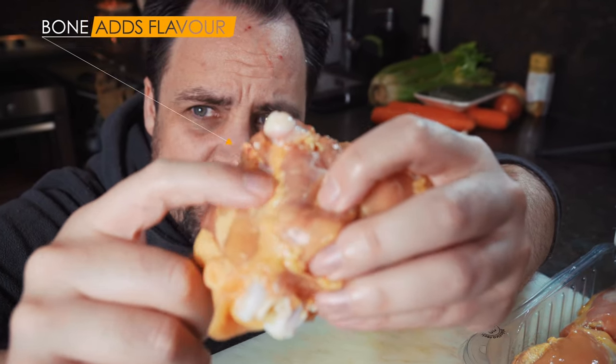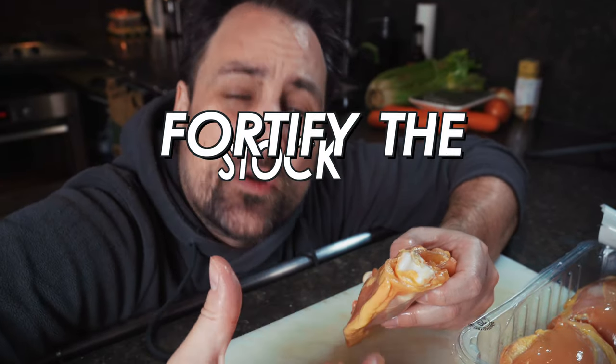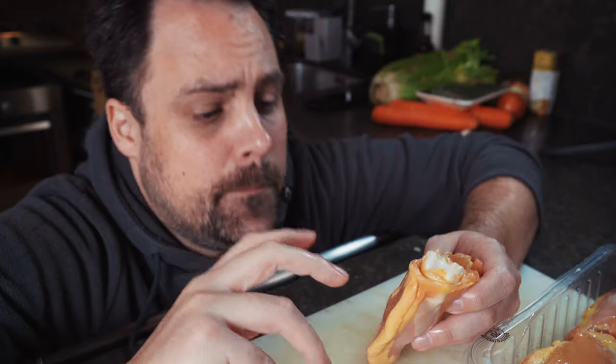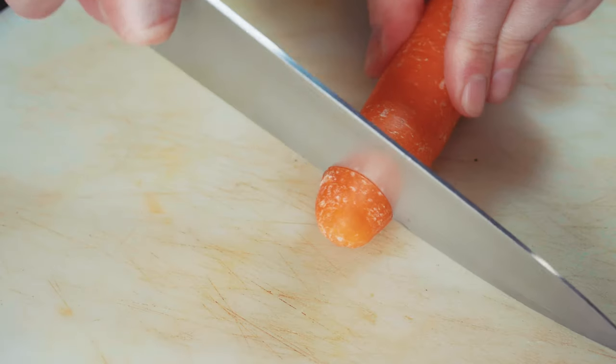I also have bone-in chicken thighs here. We're going to poach the chicken in some chicken stock and vegetables, and the bone and those vegetables are going to help fortify that stock. A lot of cooks say don't buy pre-made chicken stock from the store — and I sort of agree — but we don't always have homemade stock kicking around. So if you're using store-bought stock, this is a great way to infuse it with even more flavor. Even with homemade stock, this infusion is going to take things to the next level.